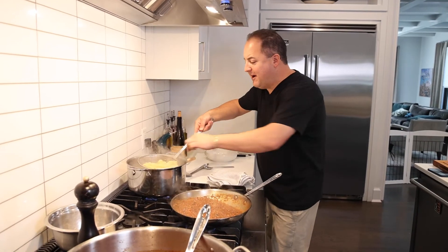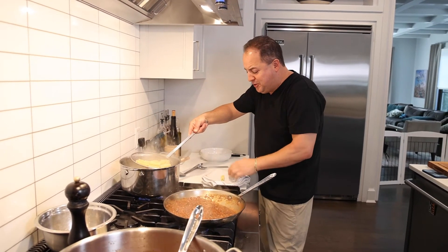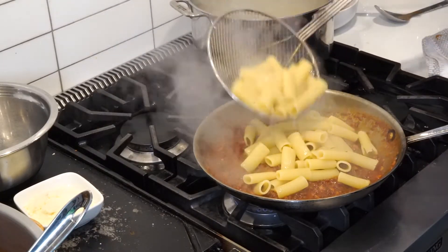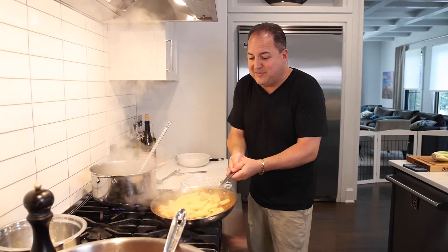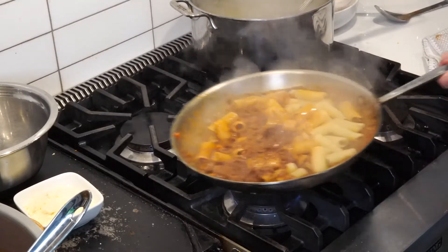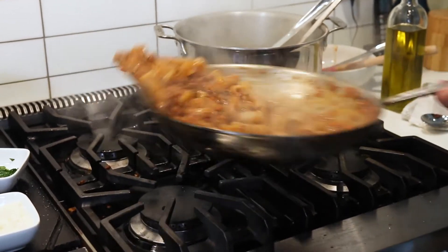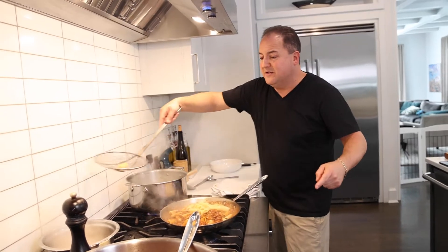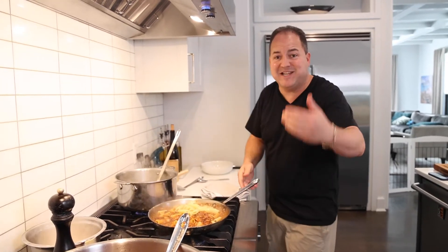Our bolognese is ready. Always taste your noodle — it's perfectly al dente. We're going to finish it in the sauce. Don't be afraid to get some of that pasta water in there — it makes it all come together. Give it a little toss. You want the right proportion of noodles to meat. Make sure you always save that pasta water — that starchy goodness helps thicken the pasta.